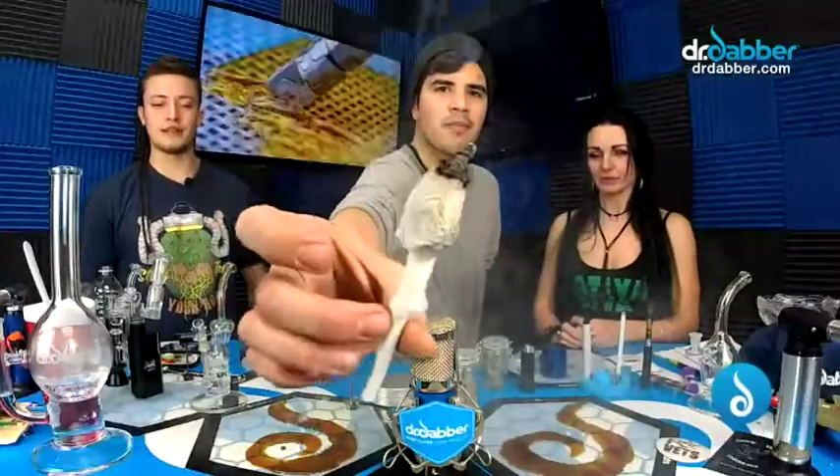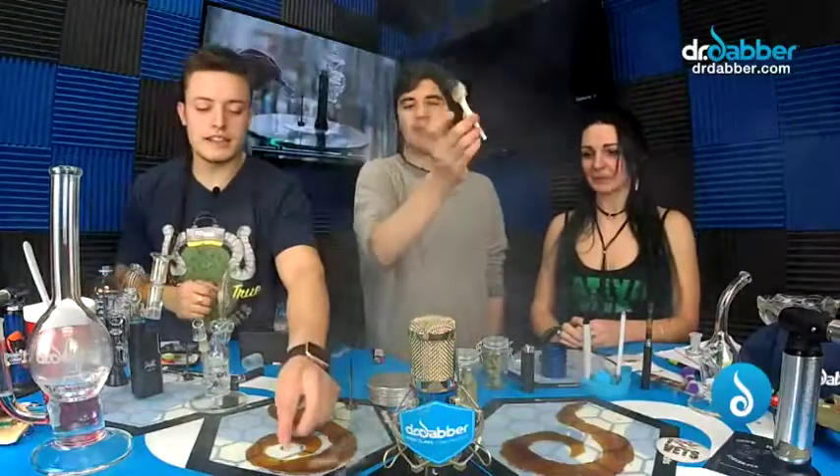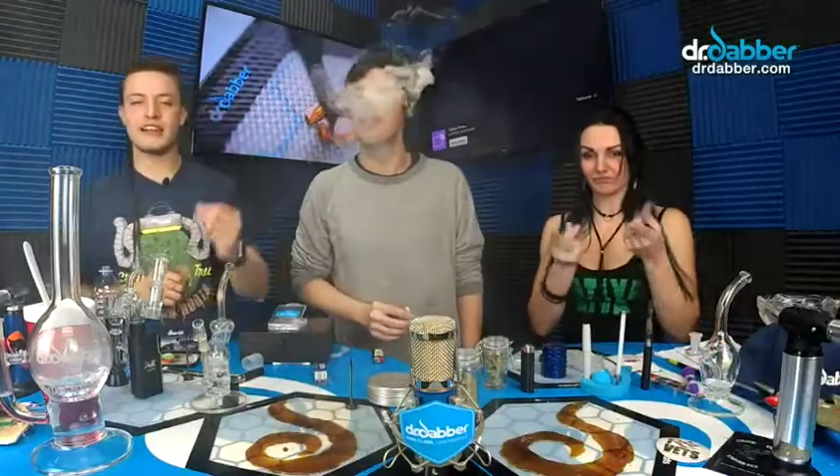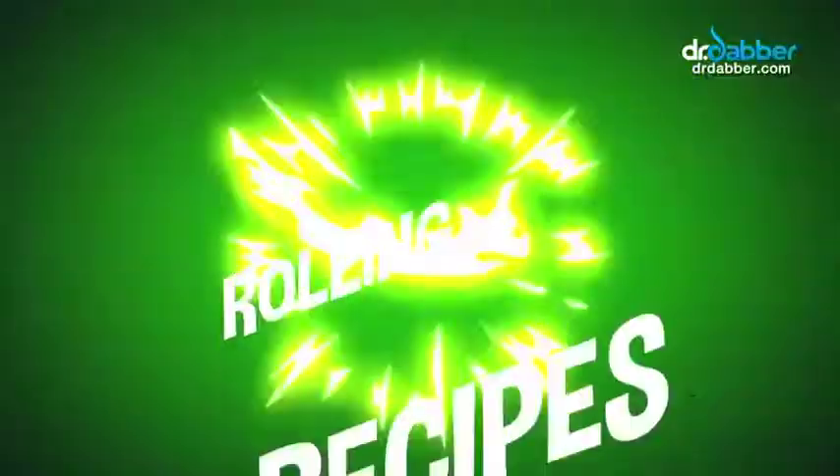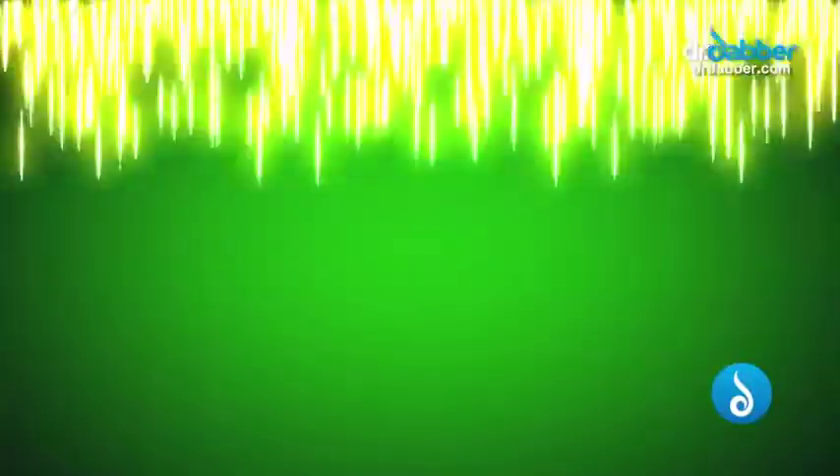That thing is sick! It's burning like a champ — look at the cloud on that. I can't wait until that cherry gets to the thick part. We should have put a fat little dab on the inside of that — it would just hit the middle like a grenade. Well, I'm so happy you were here to make that for us. This thing is cooking — I'm about to roll another one. Rolling Recipes!